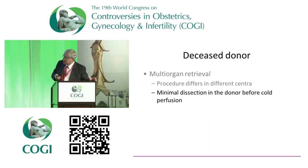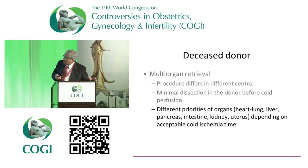What you can say about multi-organ retrieval is that it's a procedure where you do minimal dissection in the donor, and then you perfuse the organs with a preservation solution at about four to six degrees Celsius. Then you remove the organs. There are different priorities: the heart has to be reperfused within four hours, so the thoracic surgeons are very keen on getting their organs first. The heart and lungs go first, then the liver, pancreas, and intestine — and the kidney teams are left to the end.